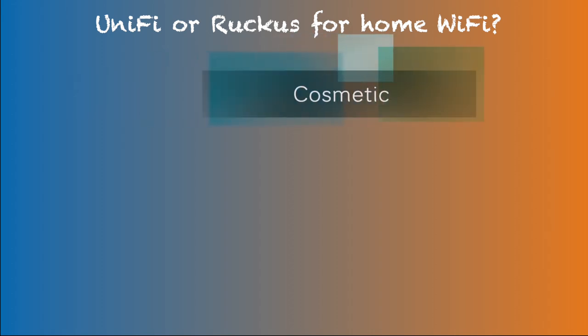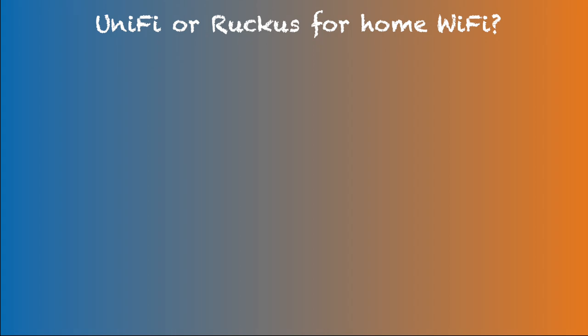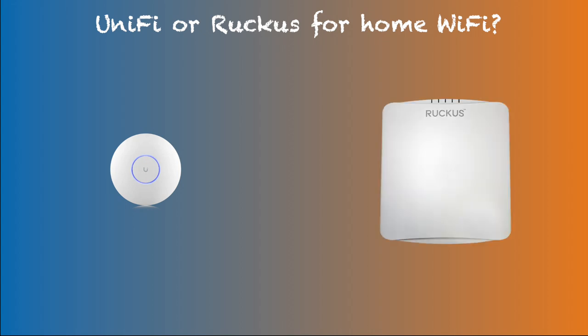For some users, especially in a home setting, access point cosmetics are an important factor. UniFi has a nice, clean, non-obtrusive look. While Ruckus R750 doesn't necessarily look ugly, it is bigger and looks like an electronic device hanging on the wall or ceiling. In home use, my wife does not like the R750's look compared to UniFi access points, especially since I'm hanging one of them in the kitchen corner where everybody can see.